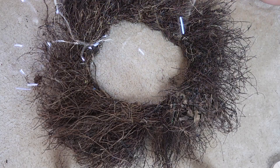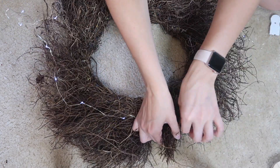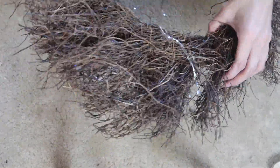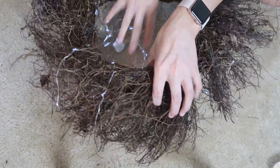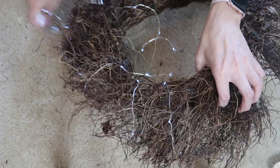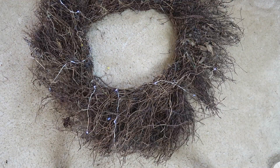Next I wanted to add some fairy lights to give it a little bit of lighting. Once I put them on I realized I probably should have added more, because you couldn't really tell the lights were on — the sticks just kind of sucked everything in. But regardless I still think it is a really cute touch, and you can definitely tell when it's dark outside.